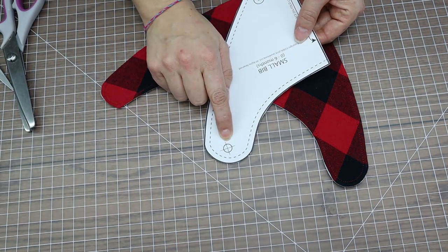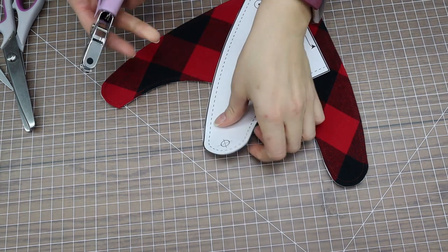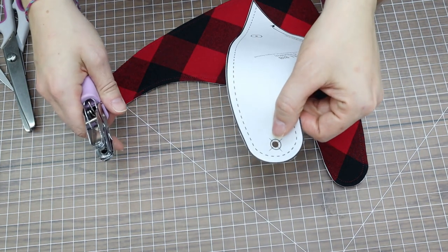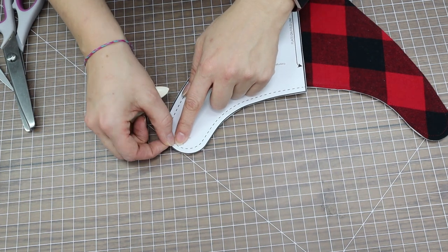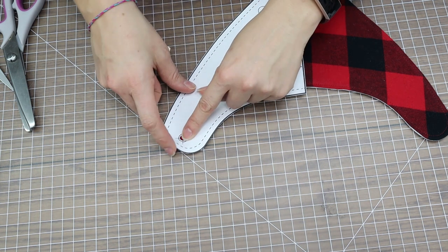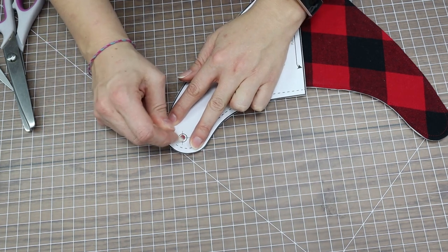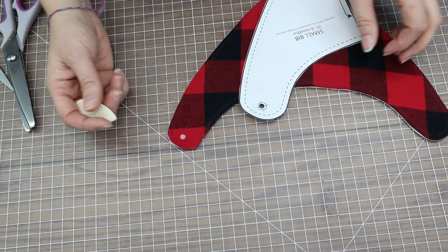On the pattern there's a small circle in the top corner indicating where your snap or velcro should go. I'll use my hole punch to make a small hole there, then line the pattern up with the finished bandana, feeling down the sides to find the right position. I use dressmaker's chalk to mark a perfect little spot for the snap hole.